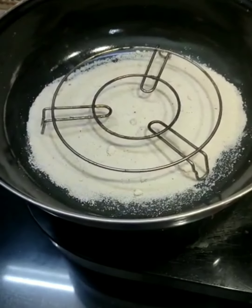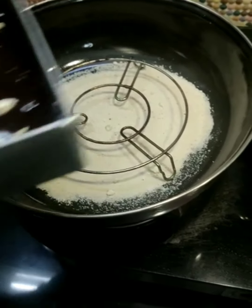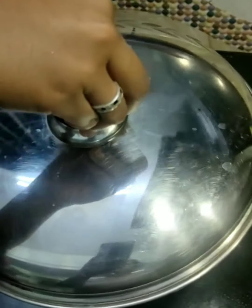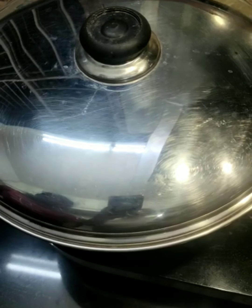The oven is now preheated and I am going to place our brownie batter. I am going to cover this and let it bake for half an hour to about 40 minutes on low flame.